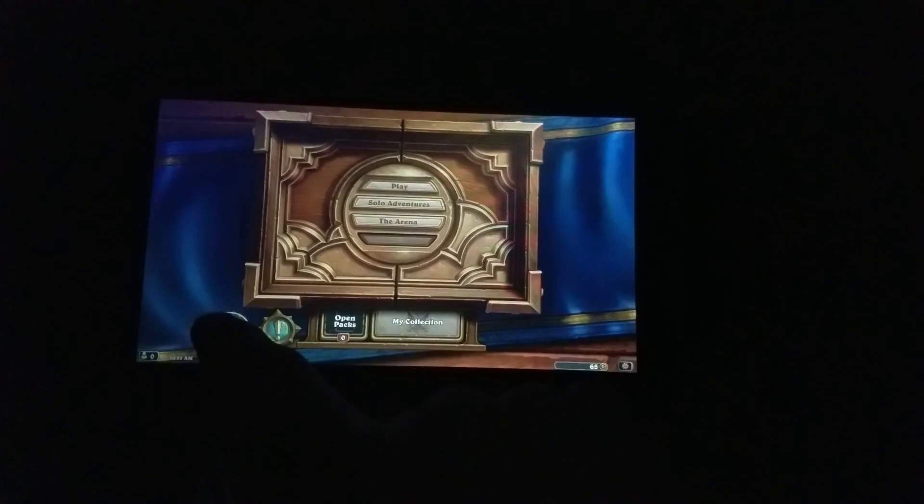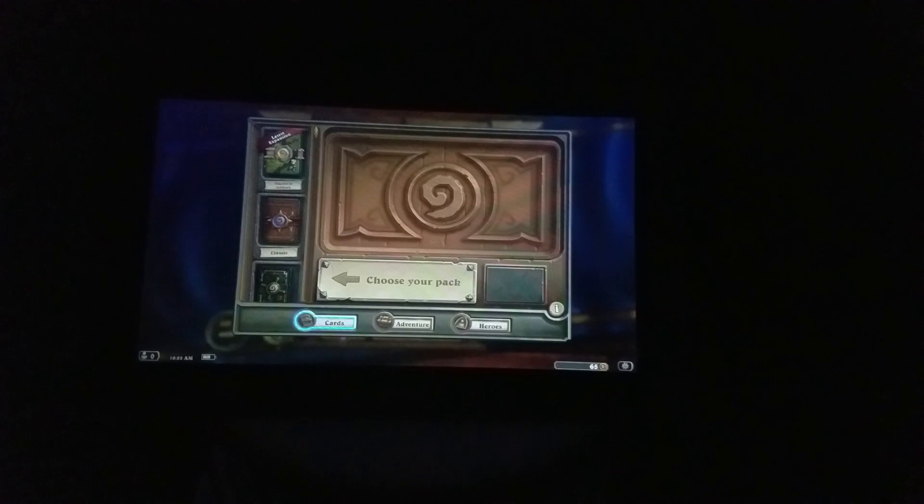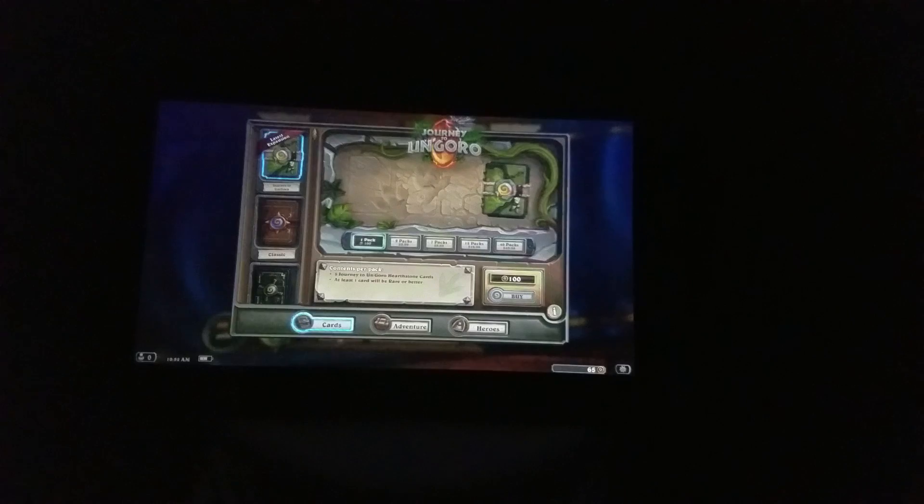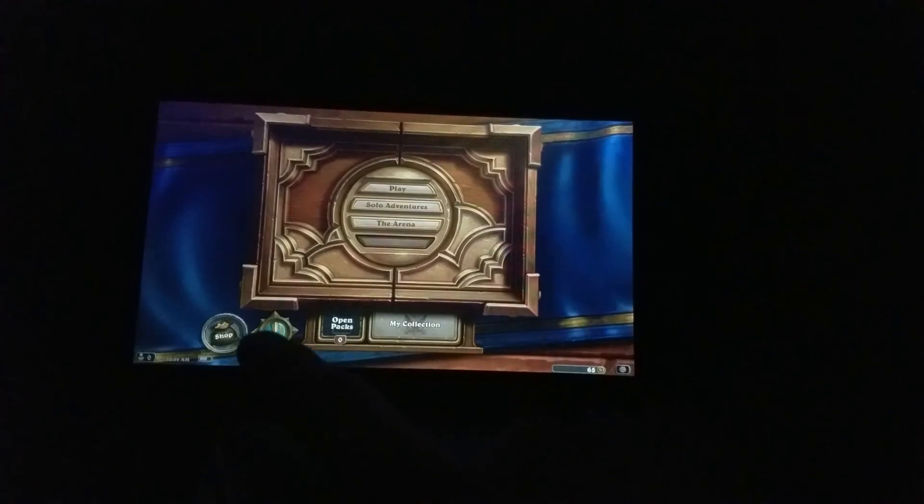I'll show you — you can go into any of these menus. It'll take a little bit longer than, say, a $500 or $600 tablet will, or even a new iPad which is a $300 tablet. But again, it's a $50 tablet. You cannot expect it to be as speedy as something that costs a lot more. But you can do anything you can do on any other tablet and it works just fine — it'll just take you a second or two longer.